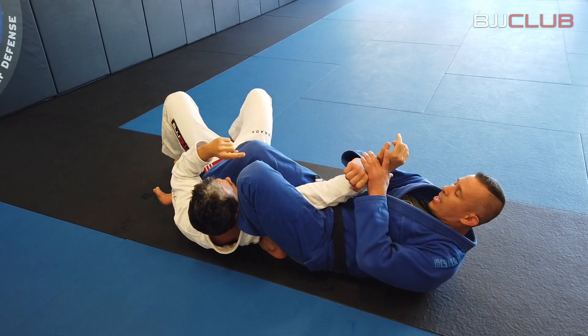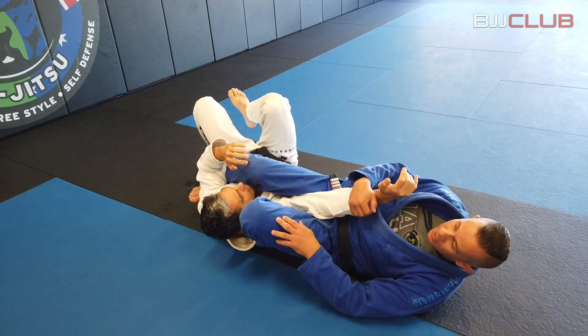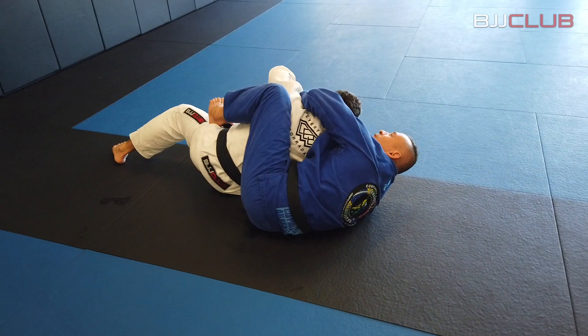Even if the guy tries to sit up, if they sit up, I have my knee on your chest right here — it's very hard to sit up. The only option maybe they're gonna try to free his arm. When I do this, I use my foot in the back, push him forward, and we finish in the back.